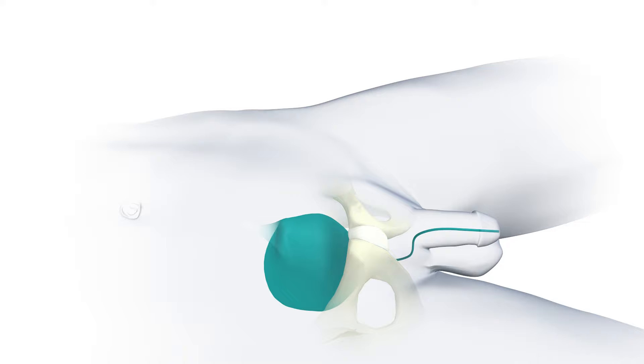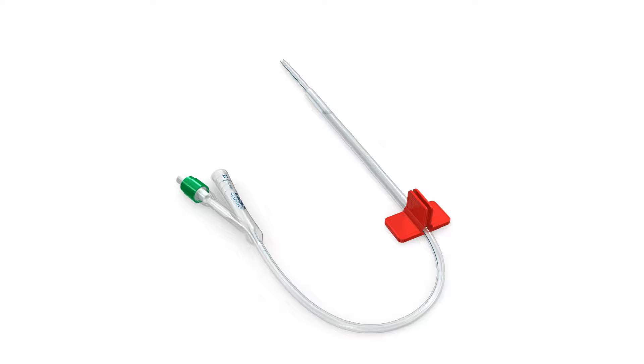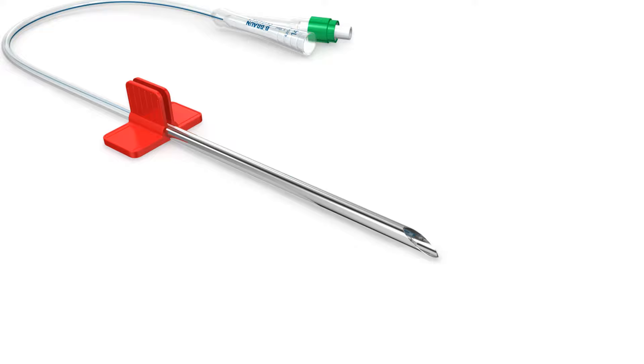Then make a small incision with the scalpel on the skin at the target area for easier penetration of the puncture cannula. Systofix is ready to use as the catheter is pre-inserted into the puncture cannula. The catheter is retracted into the cannula to ensure the adequate distance from the sharp-edged tip. Then the protective sheath is removed.